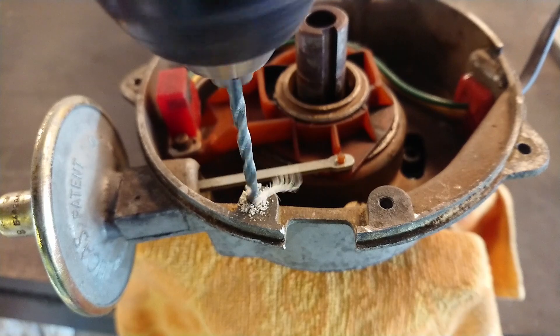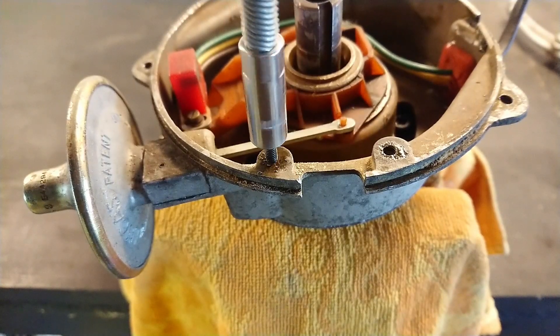I will be showing you how to do this on a distributor when it's out of the car. It can definitely be done with the distributor in the car; however, I recommend that you remove it because most likely you're going to have to drill out the old screws, re-tap the holes, and refit everything — and that's just a lot easier to do out of the car. Also it's a great time to service your distributor. It really takes almost no time to take a distributor out of one of these cars, so I highly recommend doing it on a workbench. But if you really are afraid to take out your distributor, you can definitely do it in the car as well — I just don't recommend it.